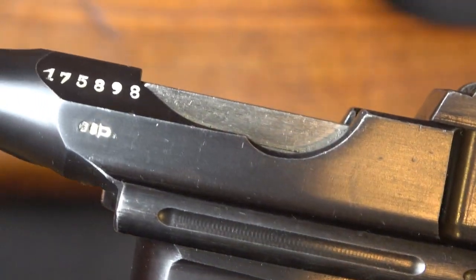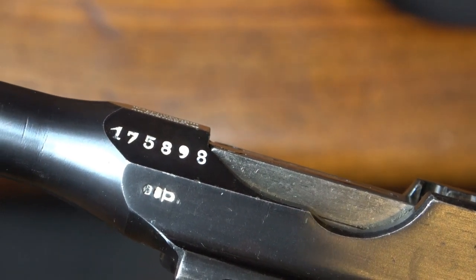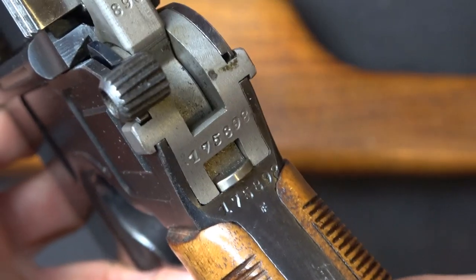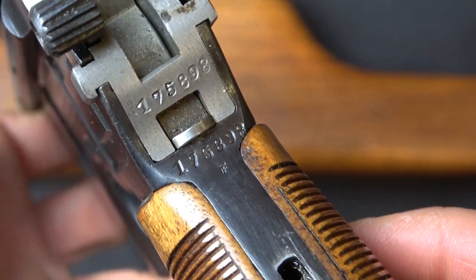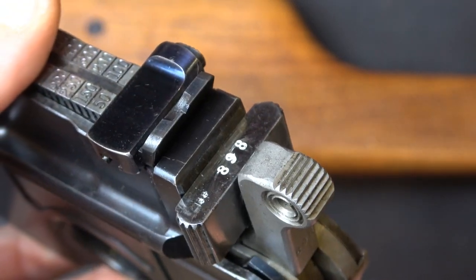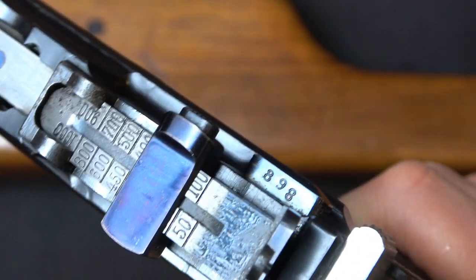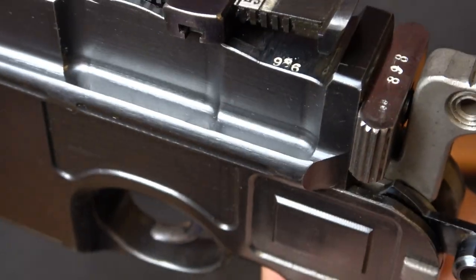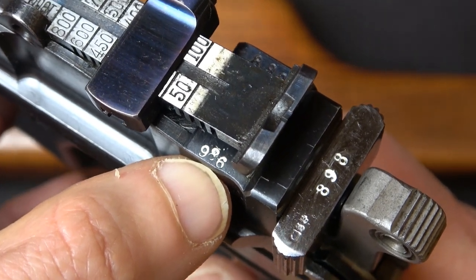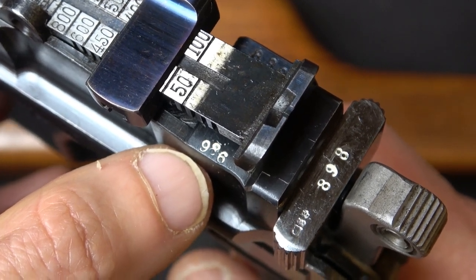One of the first things that comes to your attention is: is the gun all matching? You see the full serial number on the left side of the chamber flat. The serial number is repeated on the frame, repeated on the subframe, and the last three digits are repeated on the back of the hammer, the top of the bolt, and the bolt stop. But don't be alarmed — for the pre-war commercials, some numbers are assembly numbers or contract numbers and are non-correlative with the other numbers on the pistol.